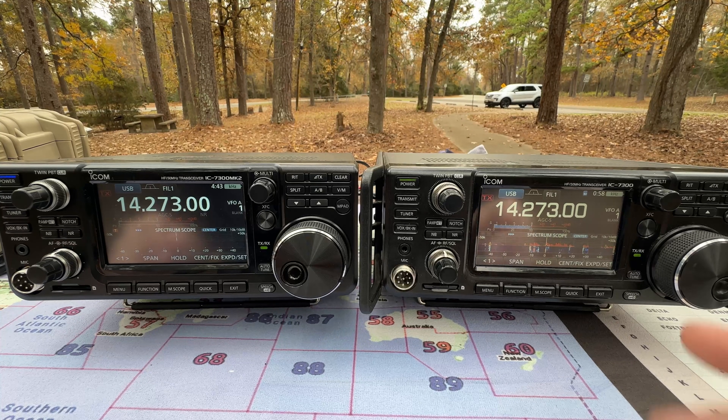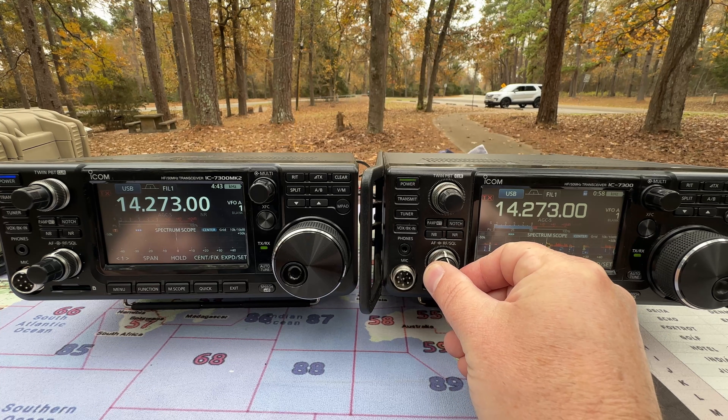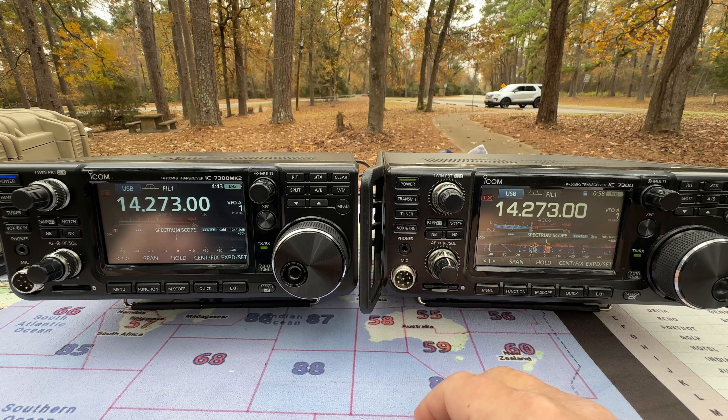Now let's take a listen to the pre-amplifiers. We've got a good, strong station here. We'll start with the 7300 — pre-amp is off right now.